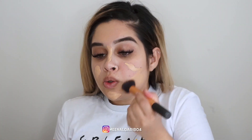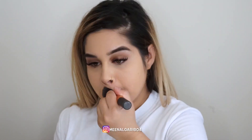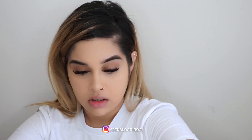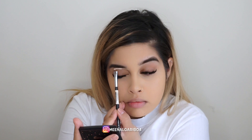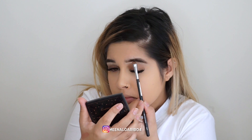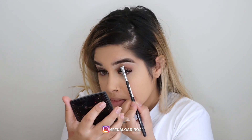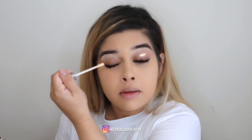My skin has been so dry lately, it's unreal. So if you see some flaky skin just ignore that. I'm going to clean up under my brows and take the same concealer and primer and do that.